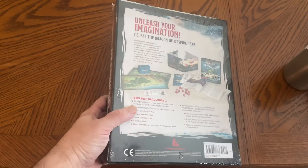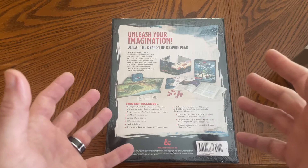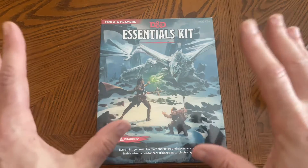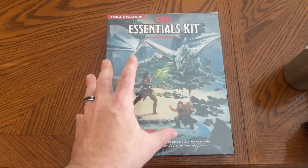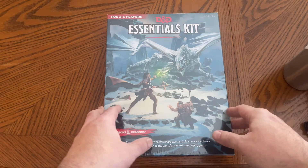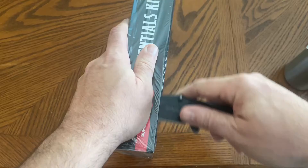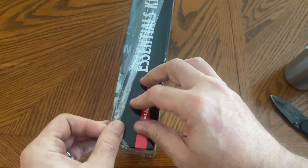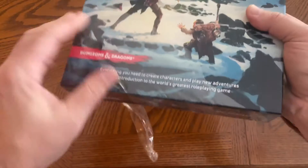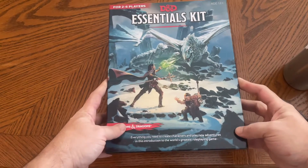This has everything you're going to need for starting out a Dungeons & Dragons campaign. Previously I reviewed the D&D Starter Set — I'll link that somewhere up there. This is a new one that came along. I actually bought this for son number two, so hopefully he's not watching this. I got it for Christmas, but it was so low in price I bought two — one to review and one for him. Let's dig in and see what's in here. I'll put the Amazon link in the description, and if you buy that, it'll help out the channel. For the price this is, I think this is liable to be a very good deal.